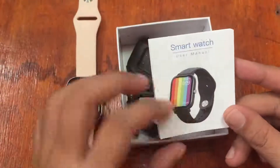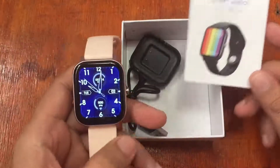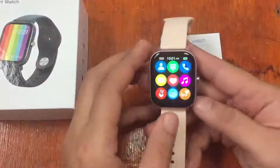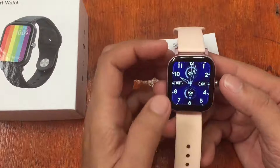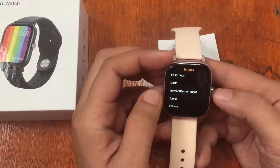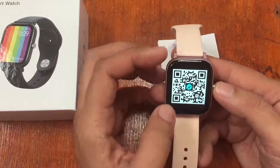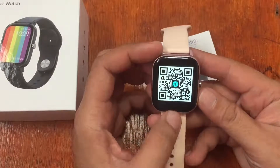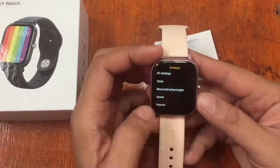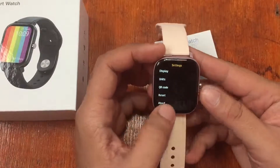Just in case you've lost the user manual and don't know what the support app is for your smartwatch, the good thing about the Number One DT36 is that the QR code is already available in the settings. Just go to settings, scan the FanDo app QR code, and it will take you to a link where you can download the support app.